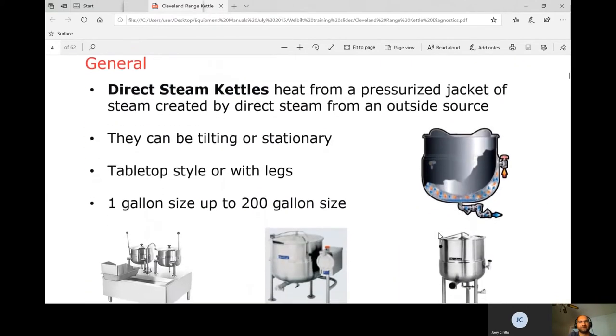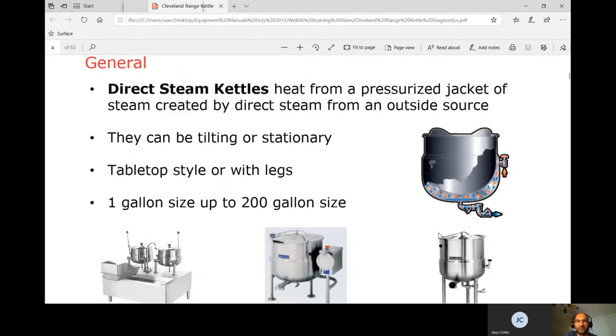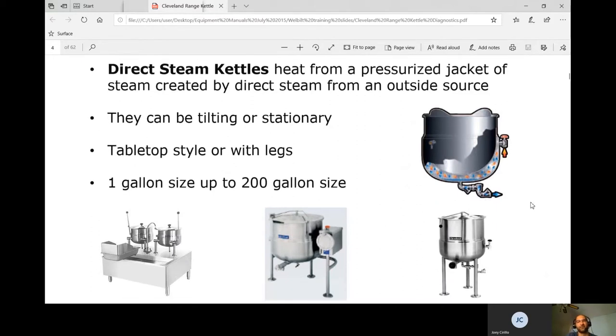Direct steam kettles heat from a pressurized jacket of steam created by direct steam from an outside source. That comes from a steam generator — basically a boiler — which sends steam through a hose into the kettle jacket.